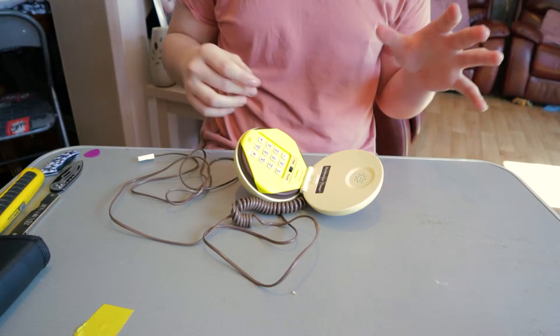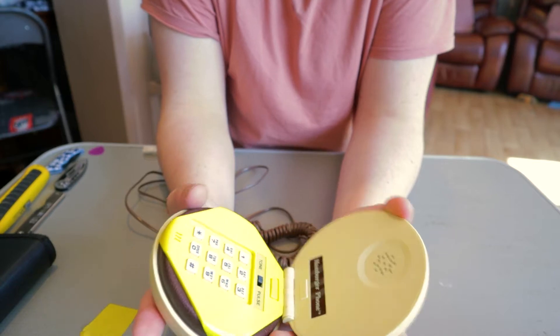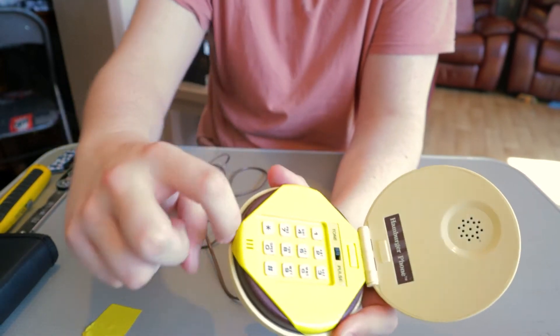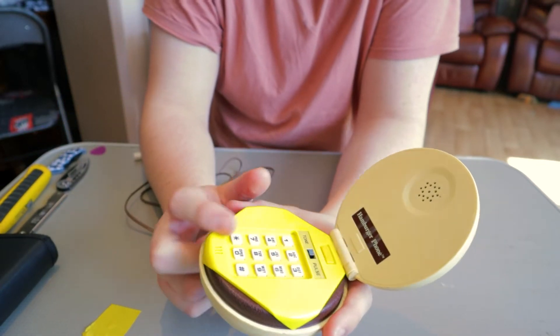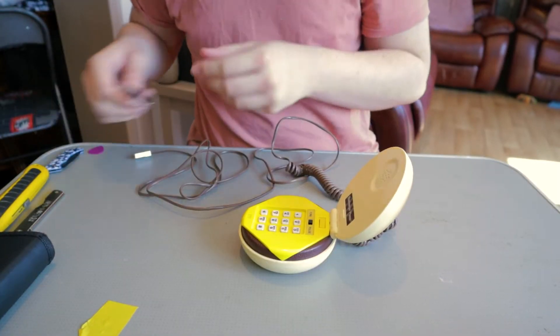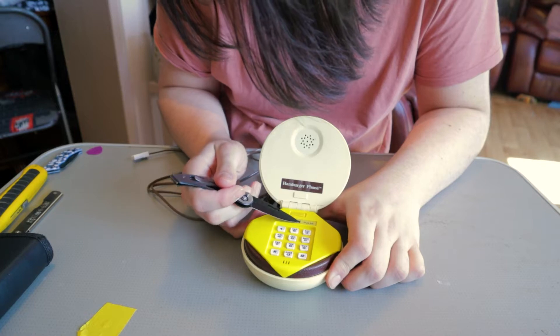I'm going to be turning it into a couple different things. Last night, upon figuring out how to take this apart, I first thought you'd pry along here across the burger part — that did not work. And then I thought you'd pry across here — that did not work either.